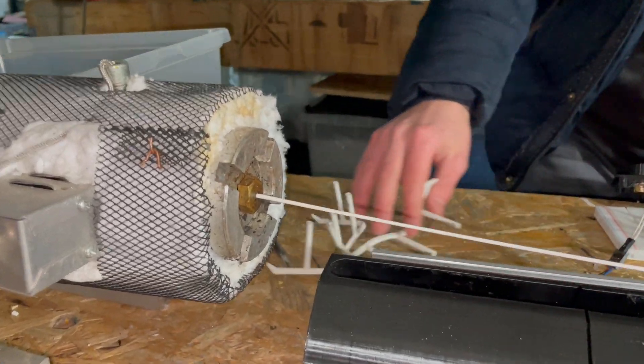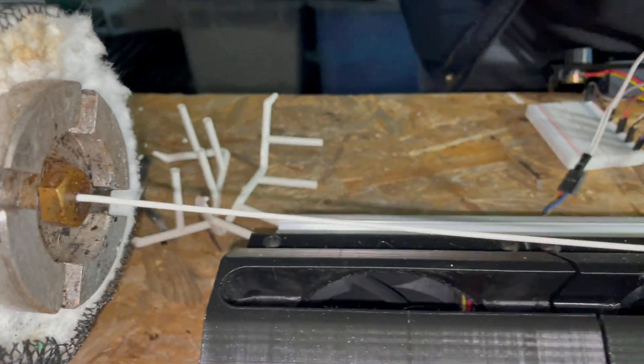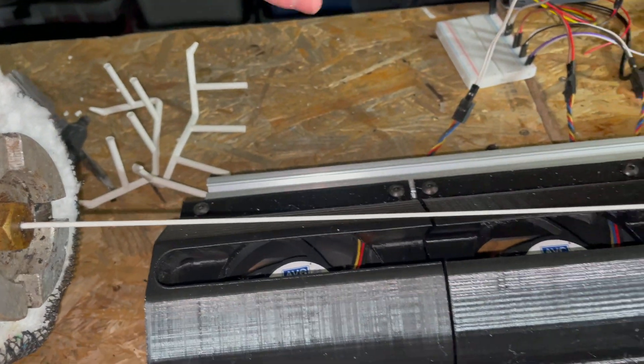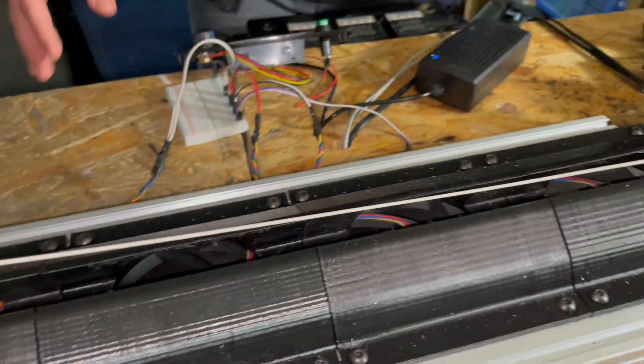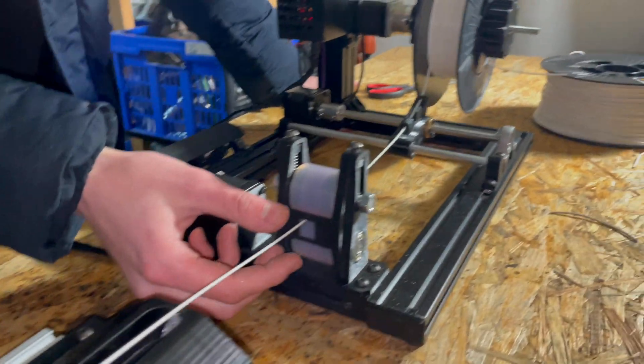Here, this is our prototype cooling unit. It's basically just four computer fans and some air filters together with a smart regulation, so you can choose the fan speed and control how hot the filament is.